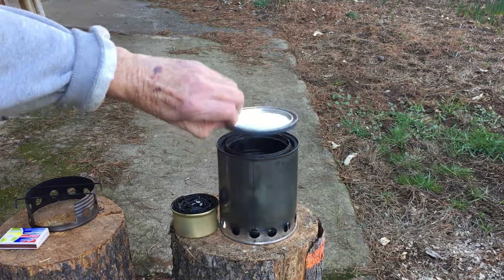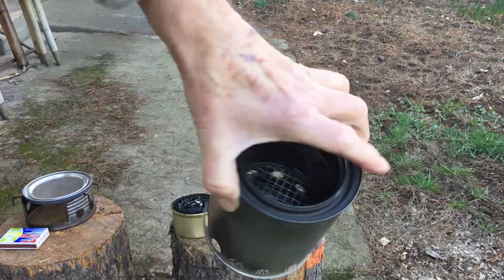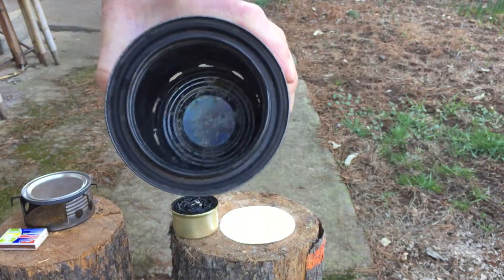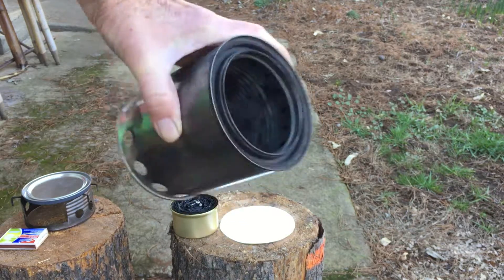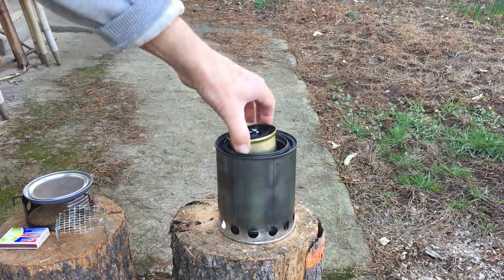There's the lid that I use for snuffing. You can see what I'm doing — there's a little grate in the bottom there to keep the wood off the bottom of the can and get better airflow. I'm going to take that out, set it aside, and drop this in.